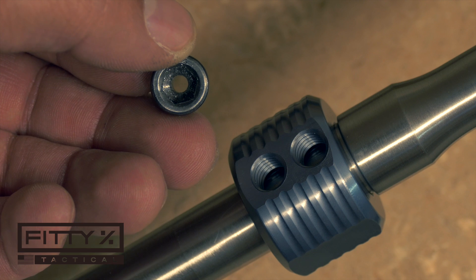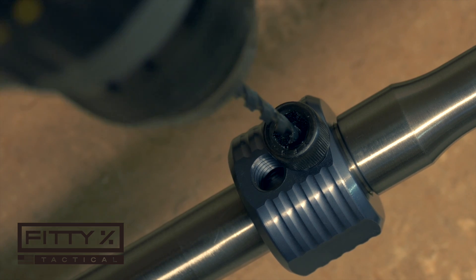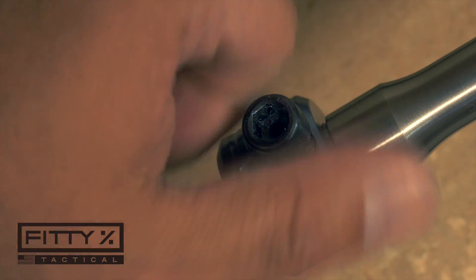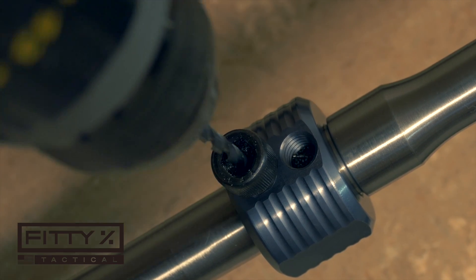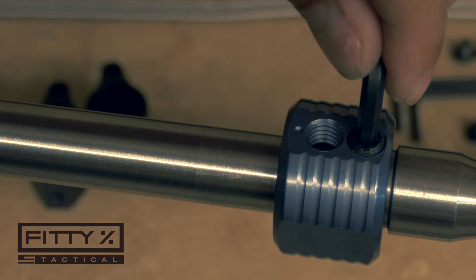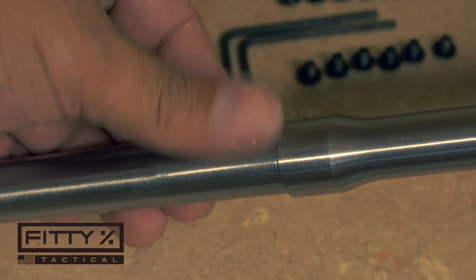It doesn't matter which hole you start with, but I took the set screw drill guide and put it in the aft hole first. Then you take your drill bit, chuck it up in a drill, put it down through the hole of the guide screw, and start drilling to remove some material from the barrel. Dimpling doesn't take a lot of force and you don't have to do it very long — you can do a little bit at a time, blow the chips out, and see if you want to go further. Once that's done, flip the barrel back over, loosen the tapered set screw holding the jig in the gas port, and remove it. There are my two set screw dimples — job complete.